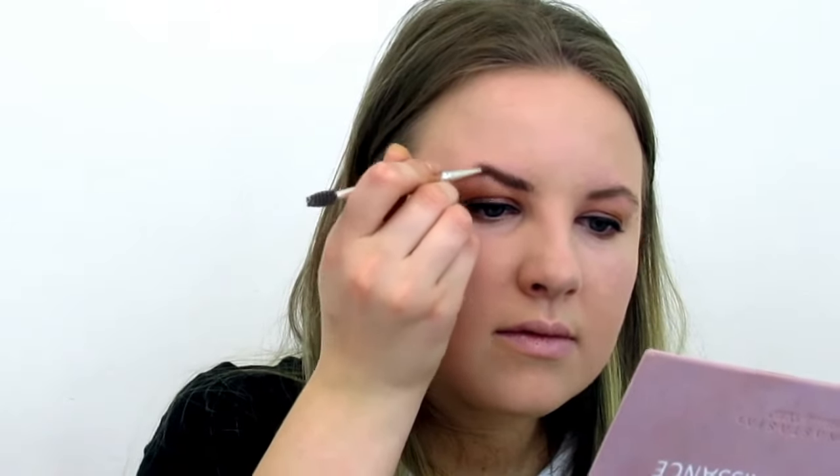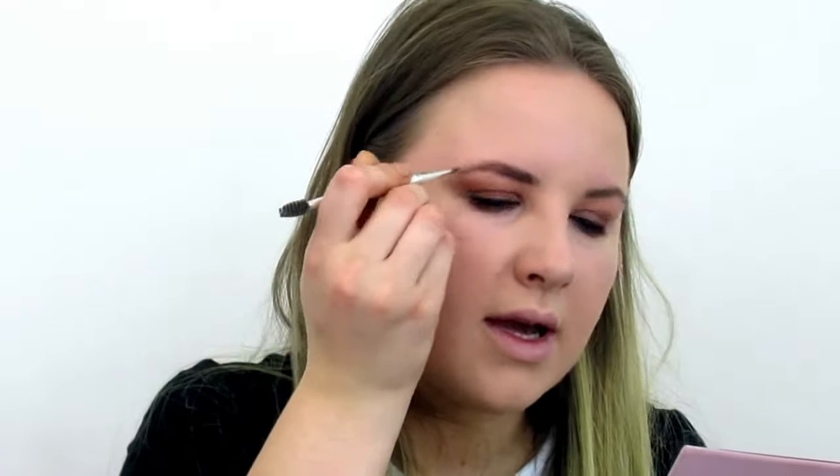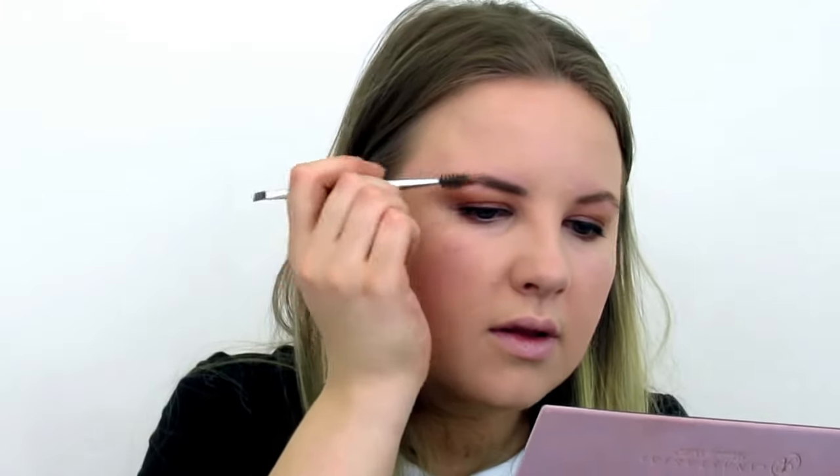Now I'm going to do my eyebrows. I like to brush them up first before I use any product. I don't like to heavily contour my eyebrows — I just like to keep them as natural as possible, so that's what I'm going for. Because I don't use much product, it's a light-handed approach.